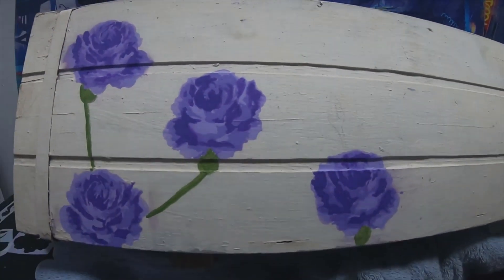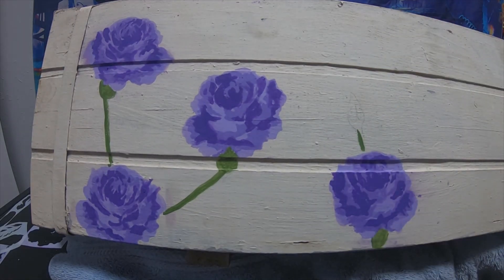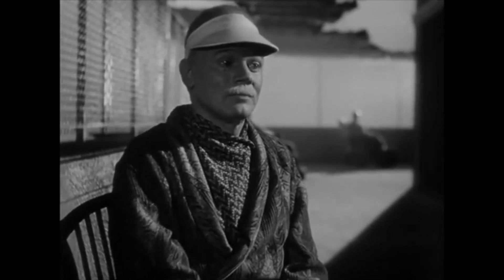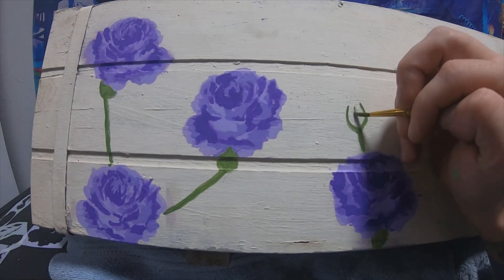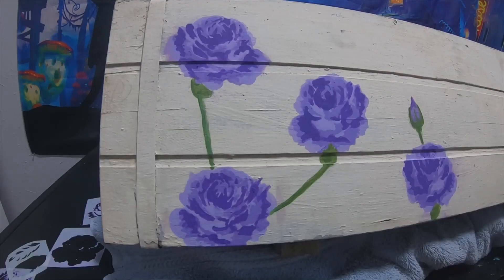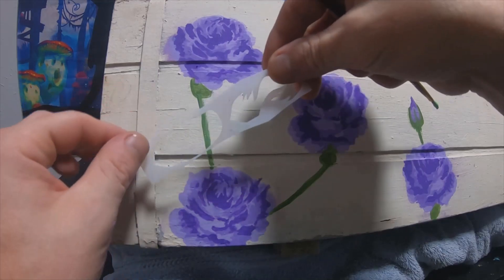I also want to put like a little bud that hasn't bloomed yet. Let's see what do you know about a rosebud. I'm gonna put some leaves on here using the stencils. I do not know how I want it even.